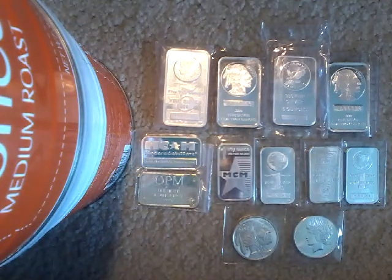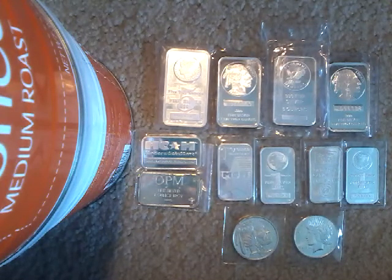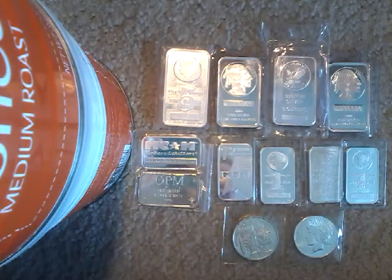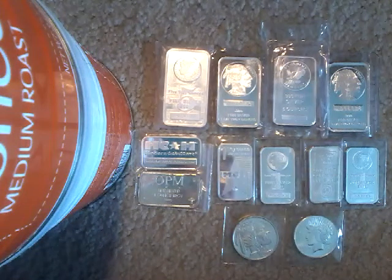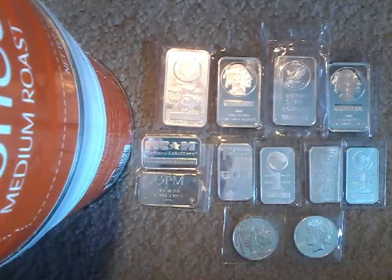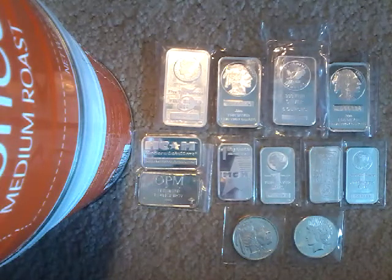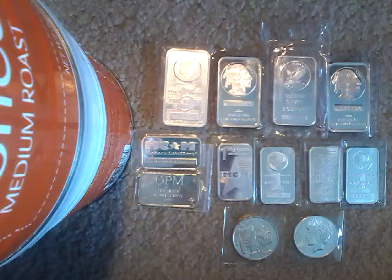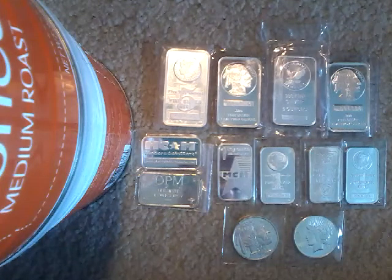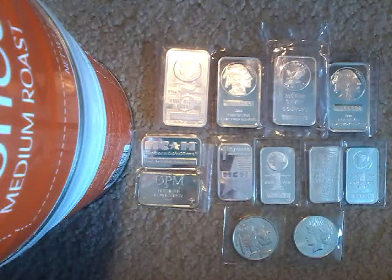Another thing you want to do — and this is a really big one — is keep your silver in a secure location. Maybe you don't want to put it in the bank; a safety deposit box is going to be pretty safe. But let's say you have an insane amount of silver and you can't fit it all into the safety deposit box, like if you keep it in monster boxes but the bank's safety deposit boxes aren't big enough.